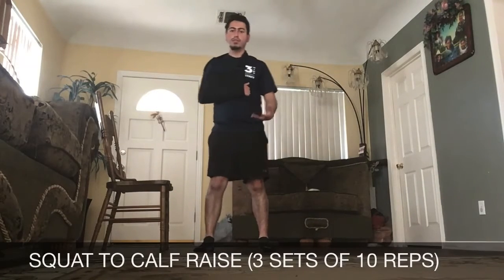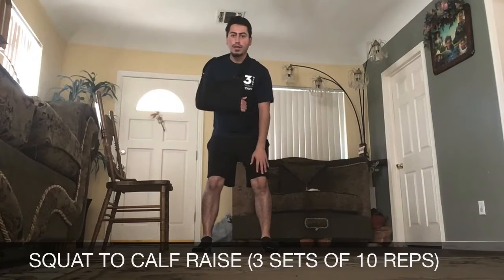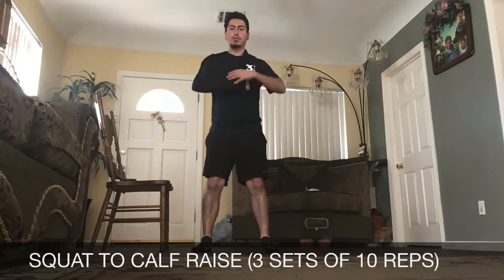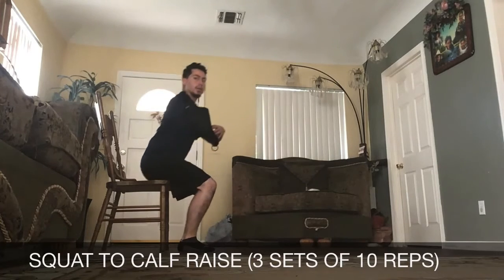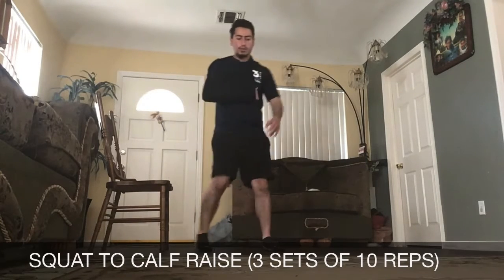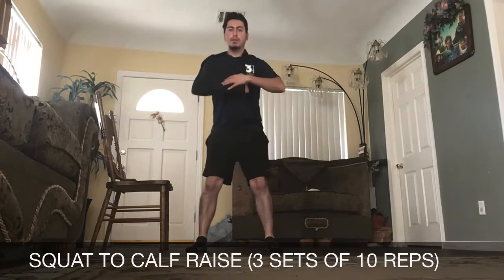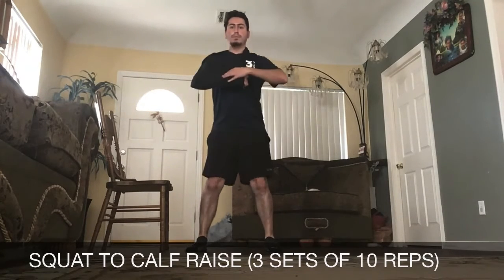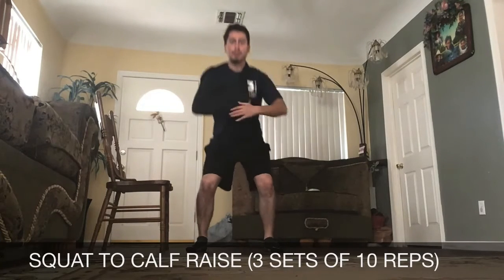Our first exercise is going to be a squat to calf raise. For this one, we want to make sure we have our feet hip-width apart with a slight bend in the knees. We're going to go down like we're sitting into a chair, pushing our butt back, then come up onto our toes since it is a calf raise.